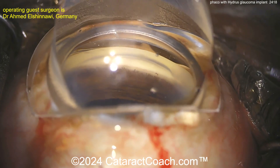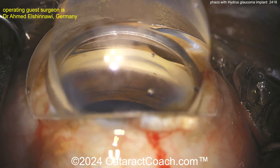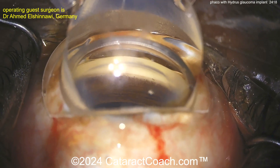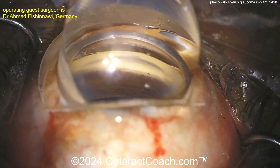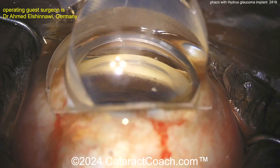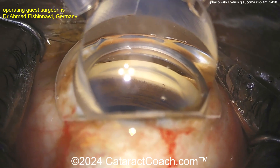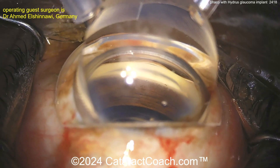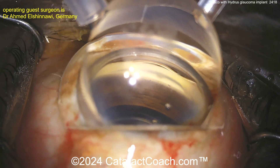Now you can insert your Hydrus device. Hydrus is a very popular device for MIGS — minimally invasive glaucoma surgery — and this is well within the realm of any anterior segment or cataract surgeon. In fact, studies have shown that most glaucoma procedures are done by cataract surgeons, not glaucoma specialists.